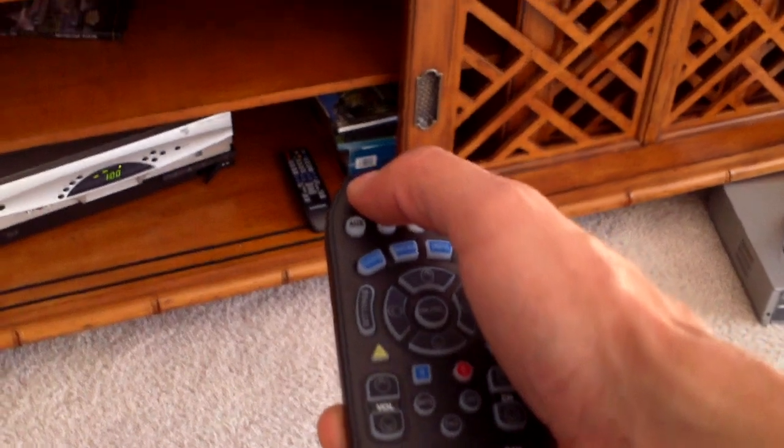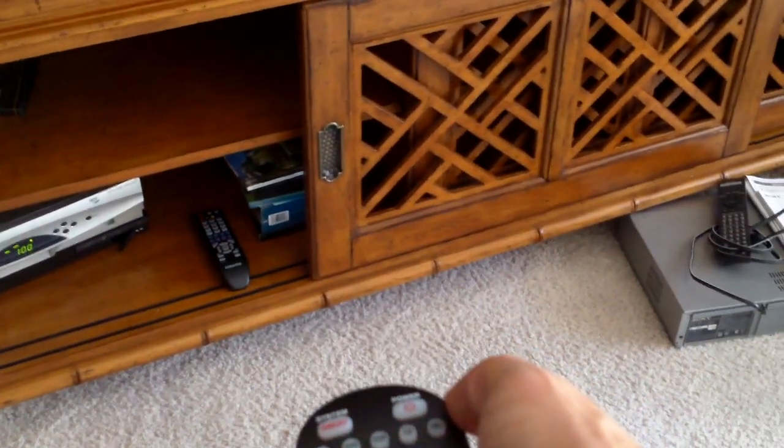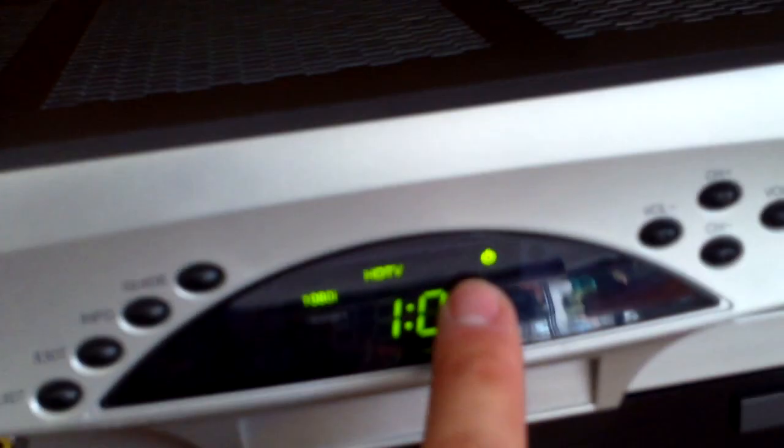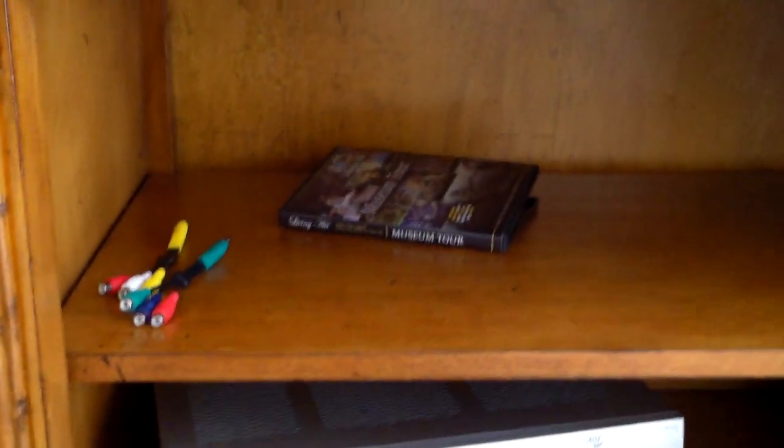And then turn everything back off — hit the system button to turn everything off. When you turn it on, it remembers whatever input you were on last. So if you were watching DVD, you'll still be on the DVD input. That red light means the TV's off, and this light indicates the cable box is on. If you're having a signal problem, just make sure that light is on. That's a standby light — when you turn it on, the light goes away.